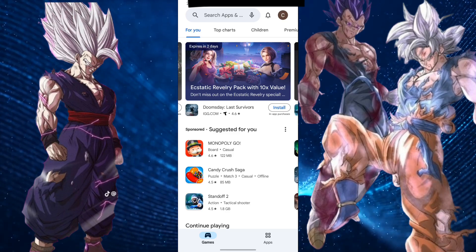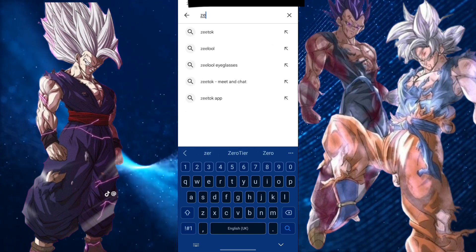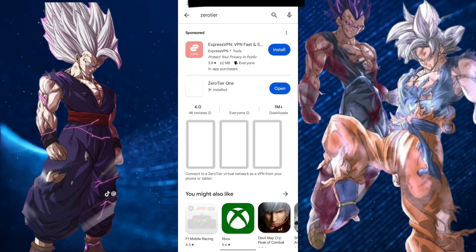First, you need to download the app. You can either download it from Google or the Play Store. Personally, I recommend the Play Store, because it is much easier.